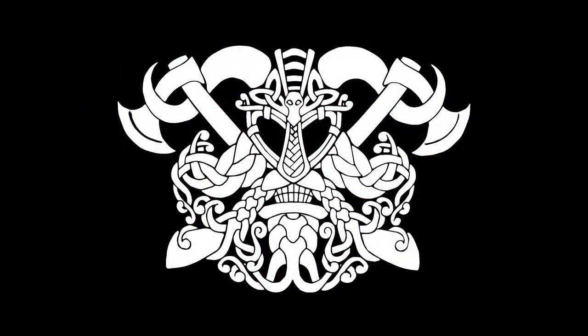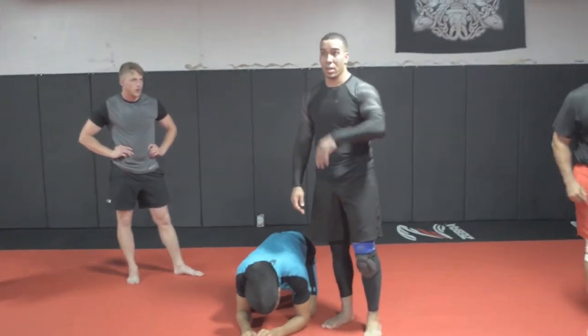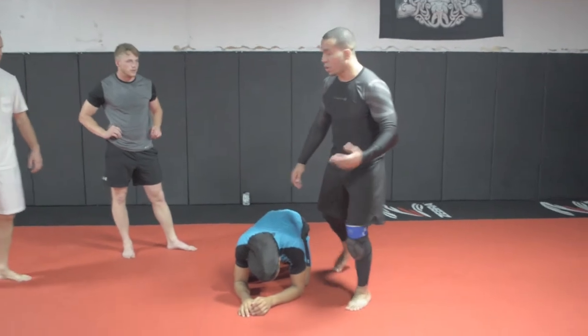The inner strength lasts through every heat and every cold. But I am going to give you something that everybody can take home today. Choke. Rear naked choke.